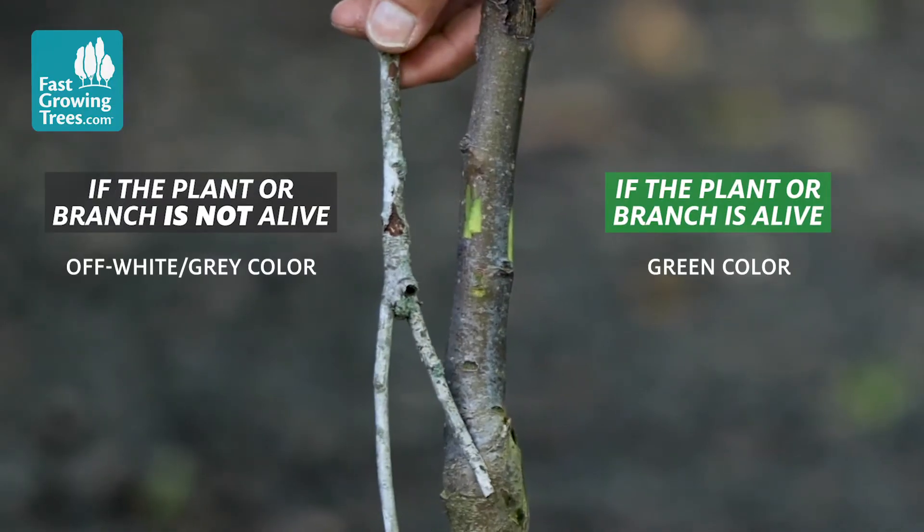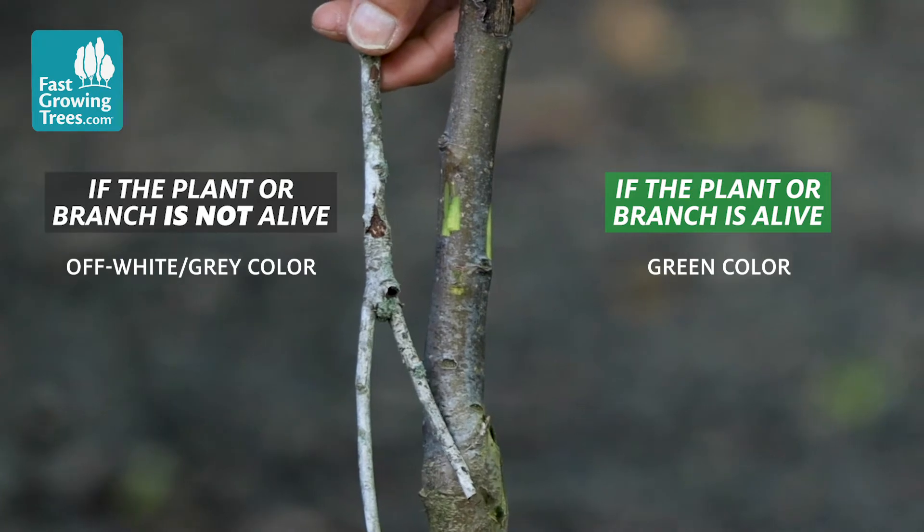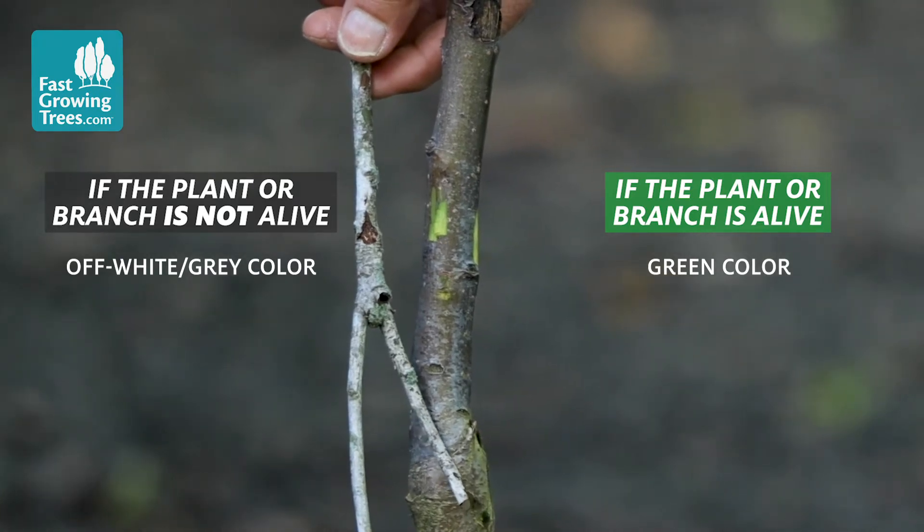If not, check another twig. If some of the other stems are green and everything else looks fine but the first one you checked isn't, just cut it off — it may have gotten damaged over winter or dried out. That one won't be viable, but the rest of the tree should be good.